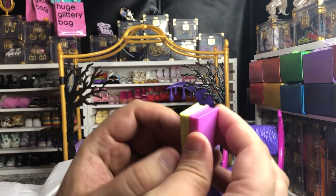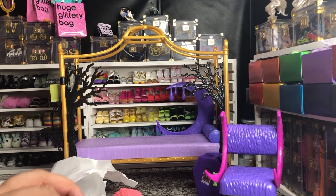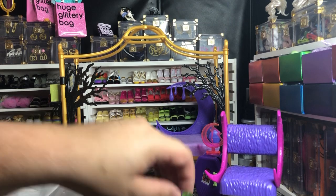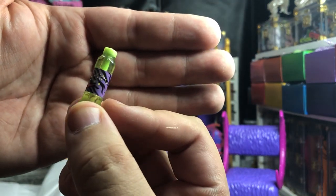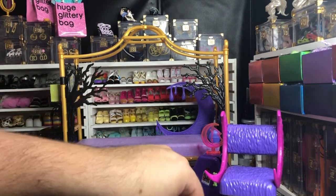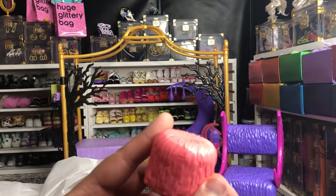Inside, we had some molded books with claw marks and teeth marks taken out — very cute to go on the little shelf. We have this cool neon light with a wolf howling at the moon inside of a moon. We've got a bottle of moon juice with a little decal showing very typical Claudine wolf spikes. And we've got a little Monster High skull as a bookend.